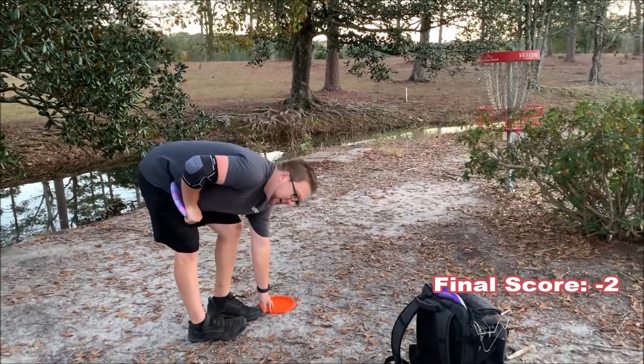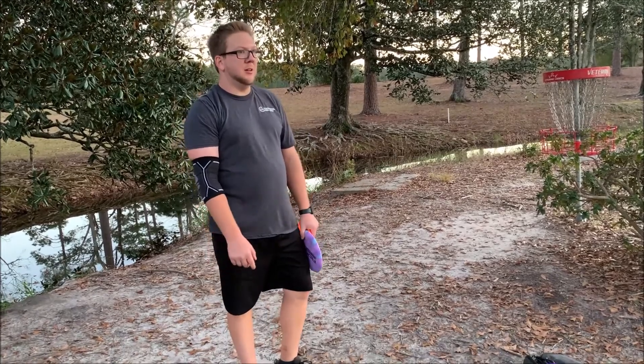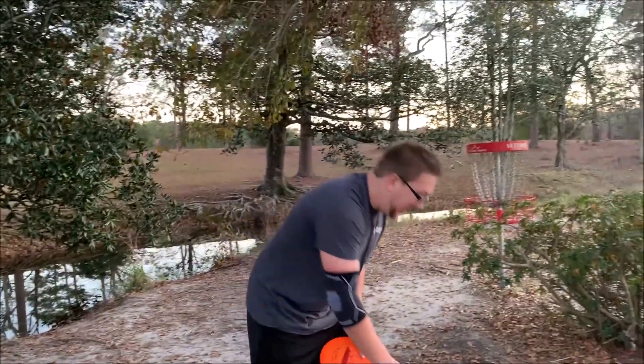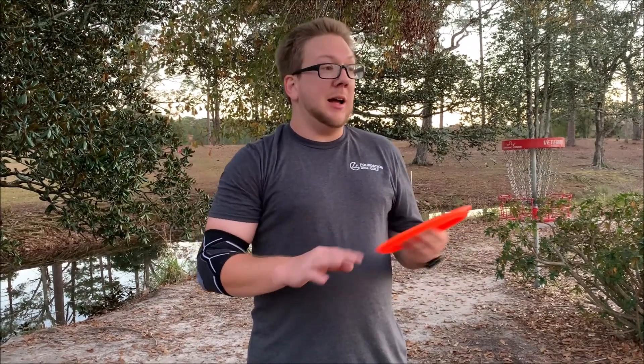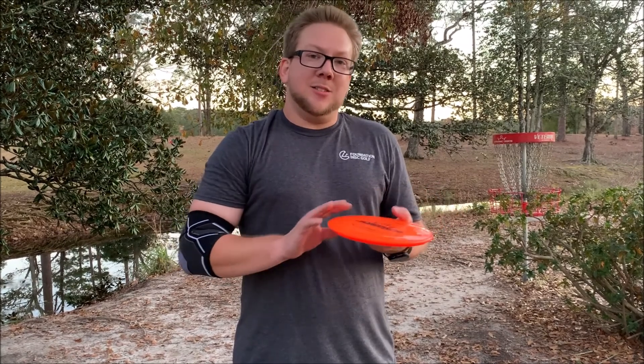Yay! There we go — it's a par. I think that finished under par total for the round, I'm just not sure how much. I think it was either like one under or two under maybe. We'll do all the math at the end. I appreciate everyone for tuning in, hope you enjoyed. This is new for me — I'll definitely have more videos coming soon. If you enjoyed, please follow, subscribe, all that good stuff. All social media links are down below in the description. Thanks a lot, catch you next time.